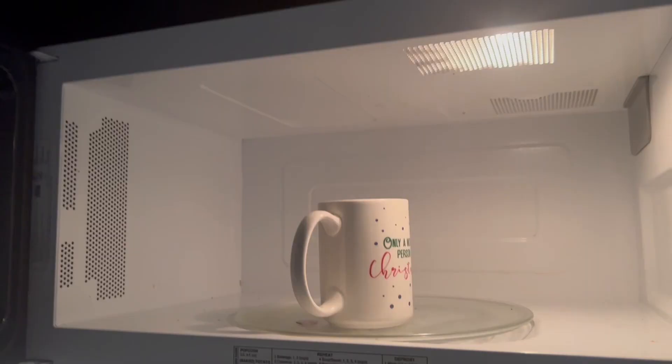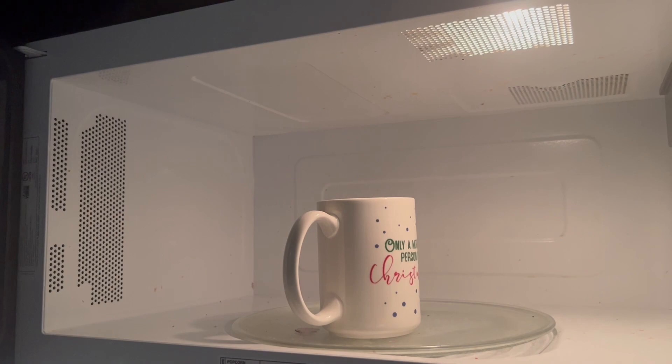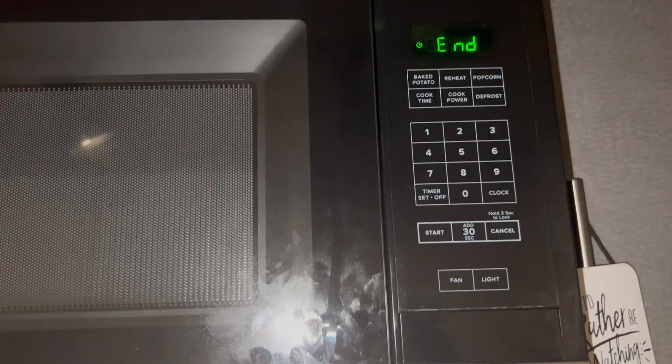First it says to heat up some water for the tea. Ignore the messy microwave. We're going to warm it up for about 30 seconds just to get it nice and hot. Oh, it's ready!